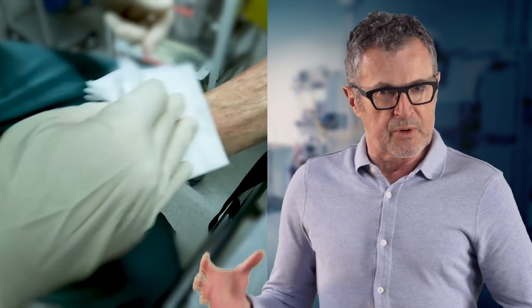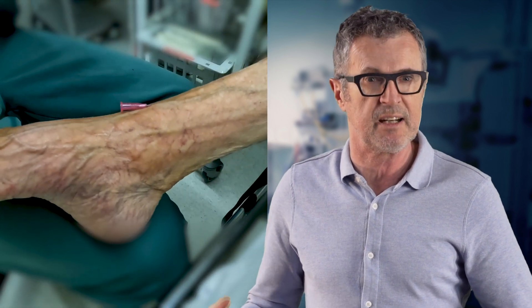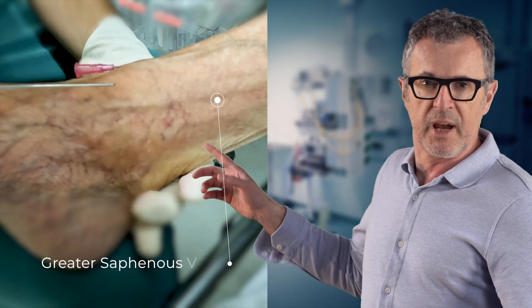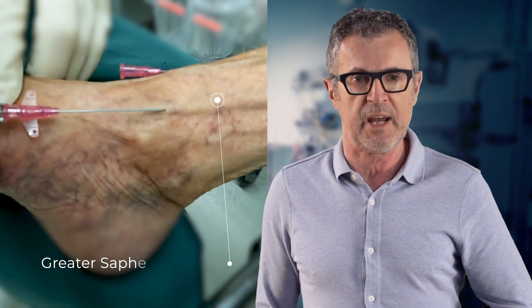We are going to re-prep the foot with an antiseptic and select a new vein for a second attempt. We have several options for veins here, but the greater saphenous vein looks good, and that is exactly what we are going to cannulate.